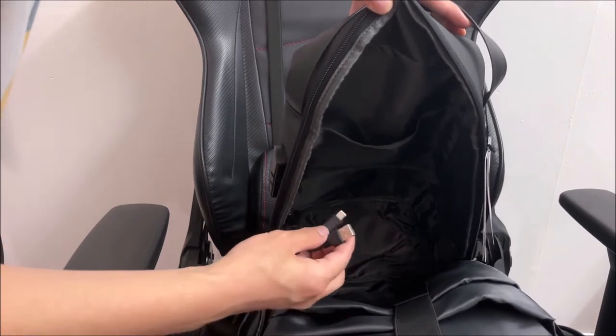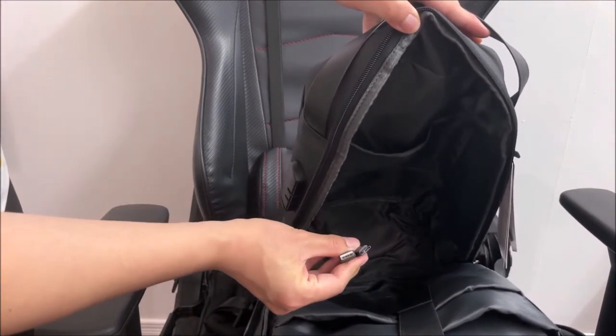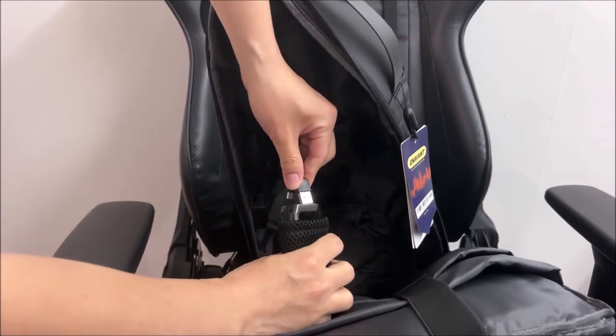There is a fantastic built-in USB port to charge all your smart devices, and a Type-C port to charge your power bank without removing it from your backpack.